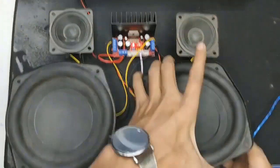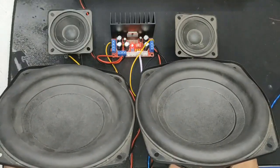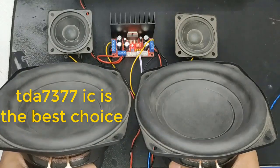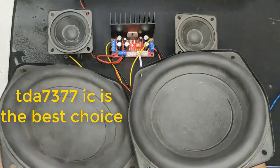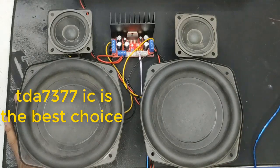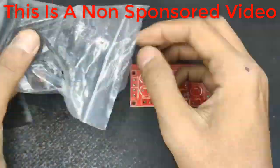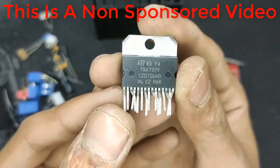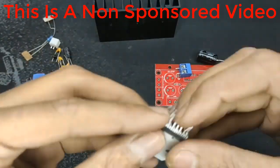Welcome to my new video. This video is about a surround sound system amplifier. Let's learn how to make this amplifier. Please do not skip any part of this video, otherwise you will not understand the amplifier-making process.